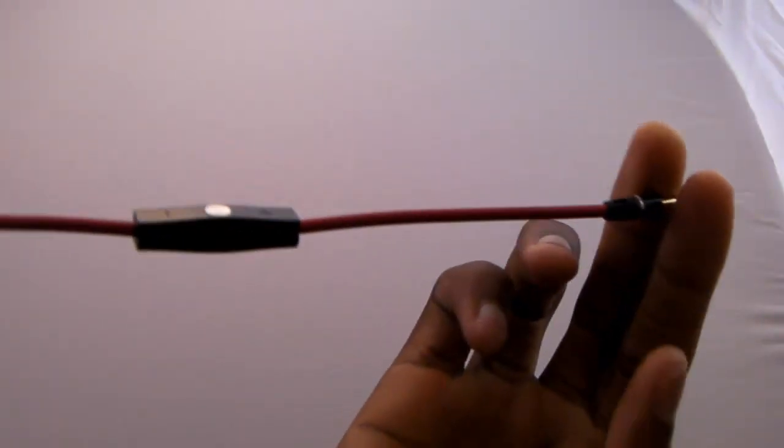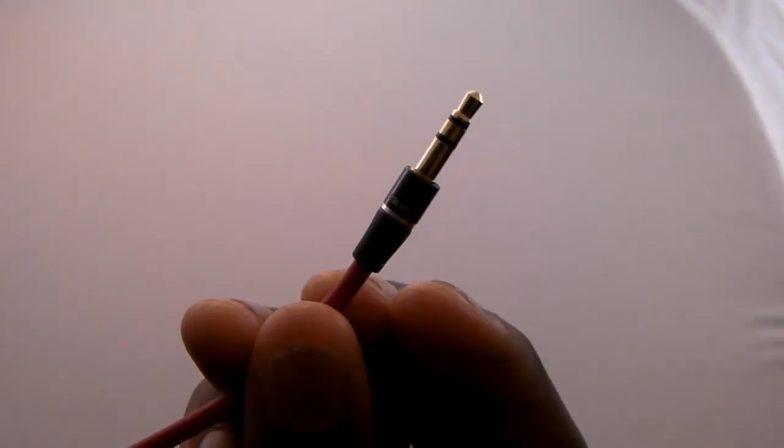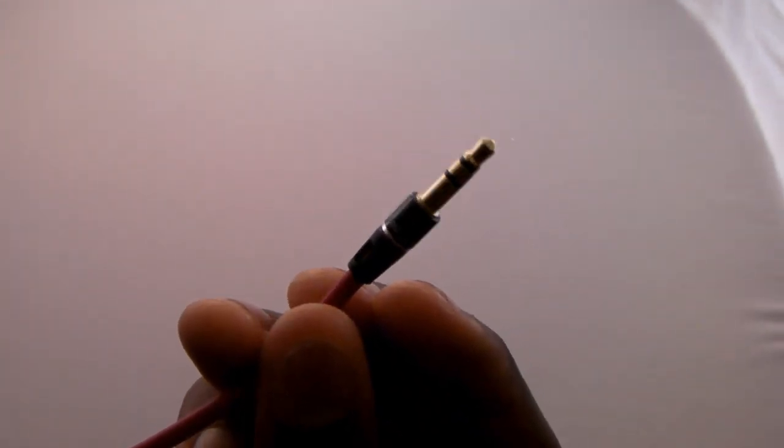If you happen to damage either the headphones or the cable, you can replace just one of them and won't have to buy a whole new pair. You'll also notice the Control Talk feature, which has a microphone, a volume up button, a volume down button, and a play/pause button. Those will work with iDevices on the side that plugs into your Beats by Dre headphones.